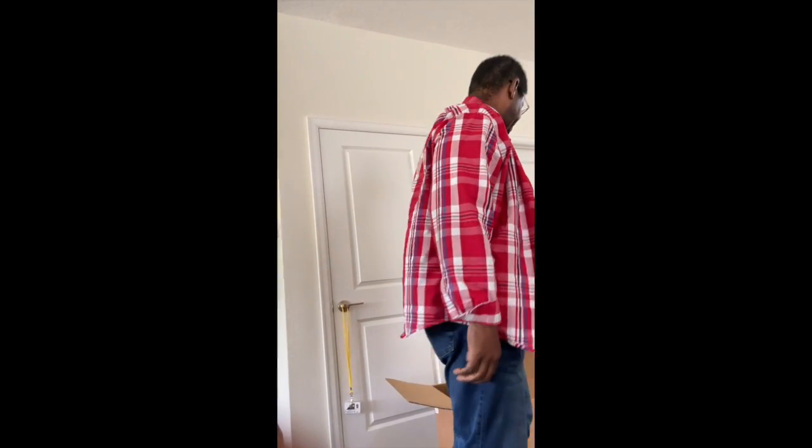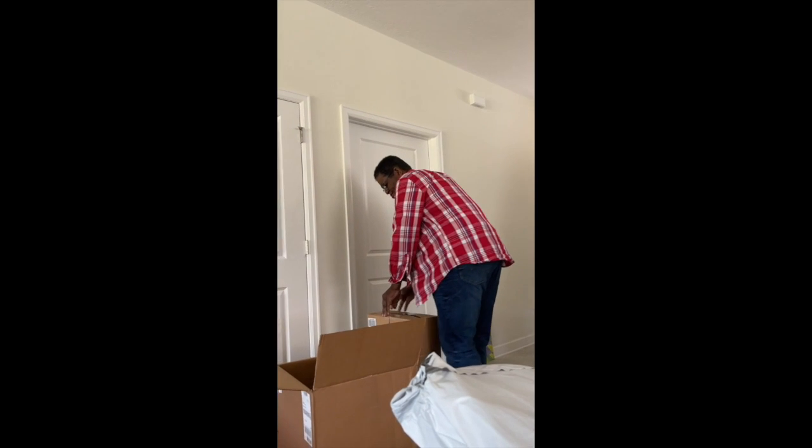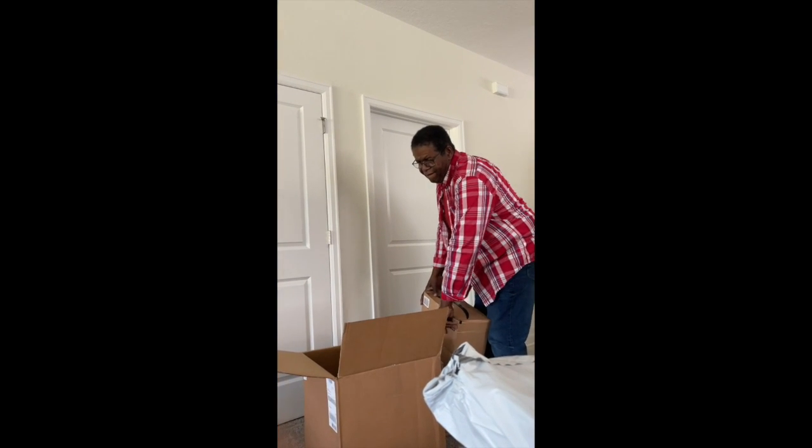Okay, well that was not RV related. All right, let's see what's in the box.